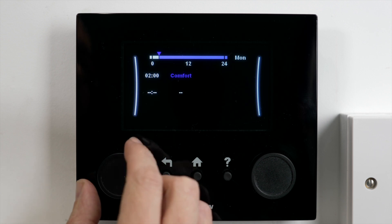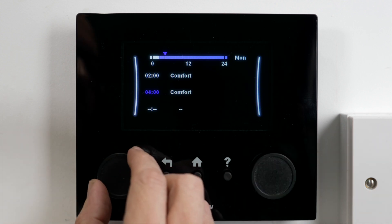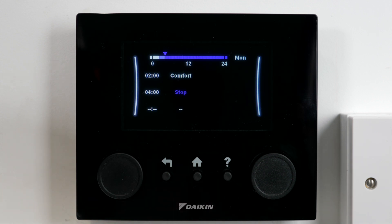So at two o'clock in the morning it's coming on at comfort, and then I'm going to scroll along to four o'clock in the morning and then I want it to stop. So I've got two hours there of hot water warm-up time. It's going to finish at four o'clock in the morning, ready for when I get up and want to shower.